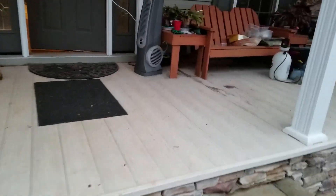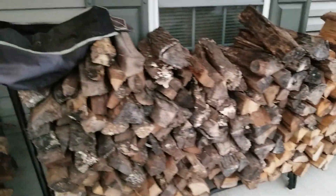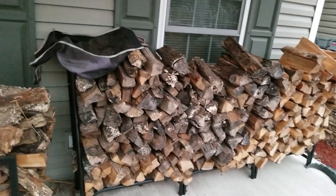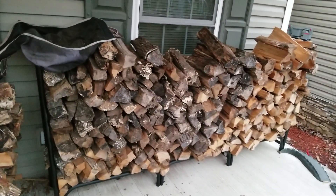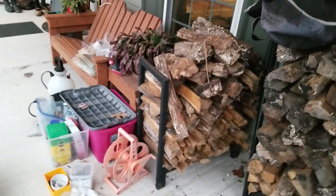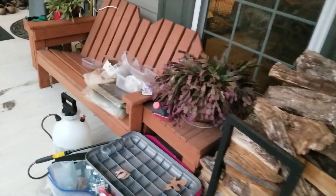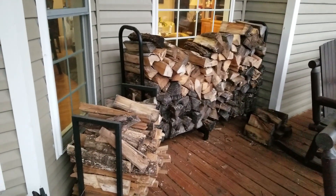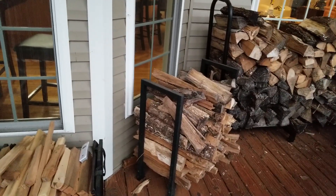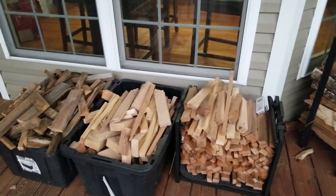I've got a couple other sections with rounds I haven't split yet, and I'm building a section in the back for my cherry and pecan that I may use for cooking. In the middle of the night I don't want to go all the way out there when it's 20 degrees, so I put a face cord up here on the front of the house — just one of those racks you can buy at Home Depot or Lowe's. I load that up and it lasts about two weeks. I've got one on the front porch, one on the back, plus some smaller pieces for kindling.